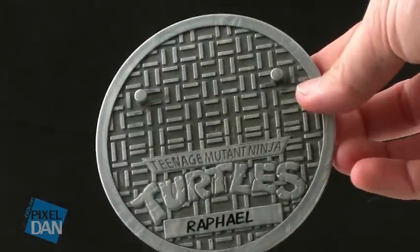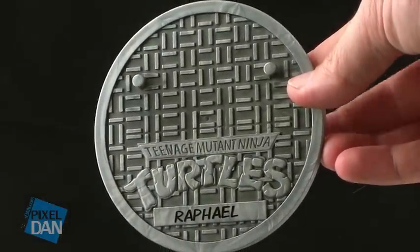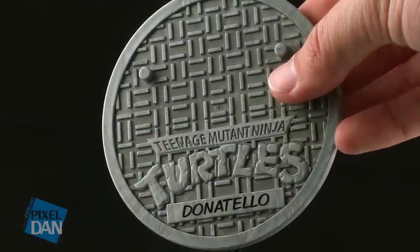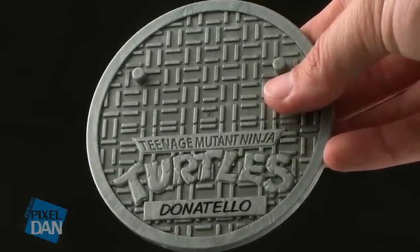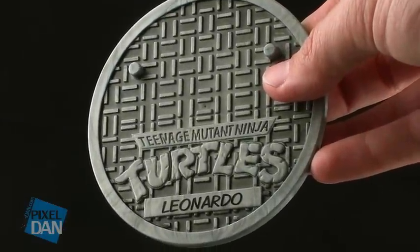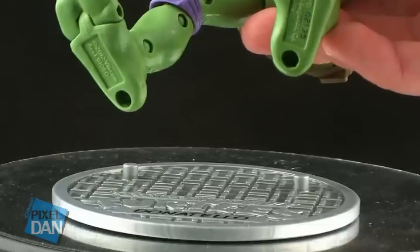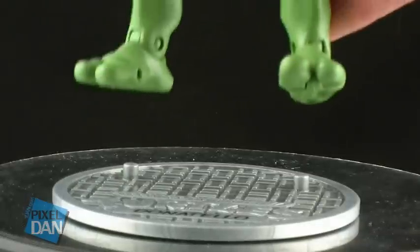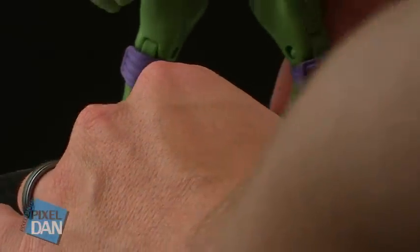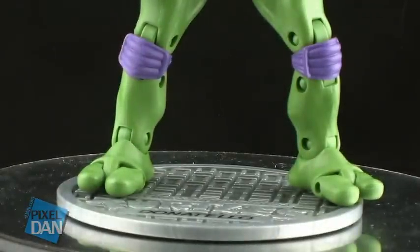In addition to the weapons, each of the turtles also comes with their very own sewer cover display base. The bases are all silver, they have a deco that looks like the lid to a sewer, and they all feature the character's name underneath the Teenage Mutant Ninja Turtles classic logo. All of the figures have two peg holes in their feet so they fit snugly on the base. It's a good thing these figures all come with bases — it really helps to keep them standing up on your shelf for appropriate display.